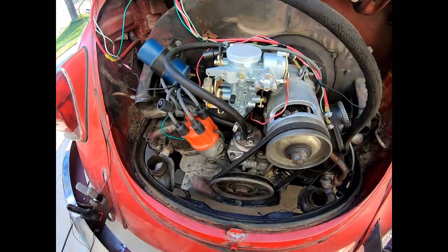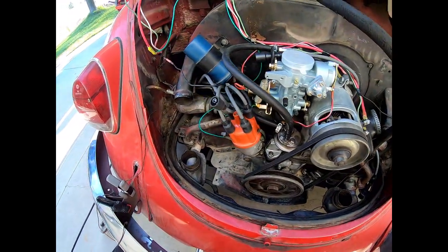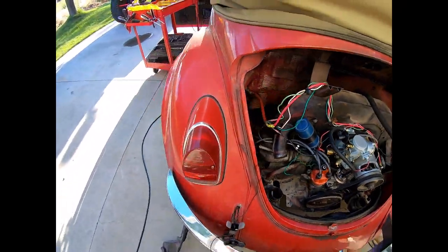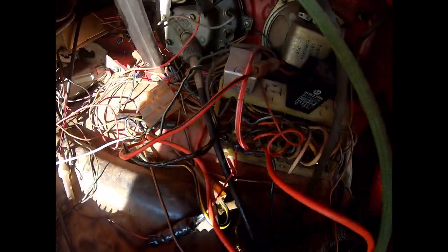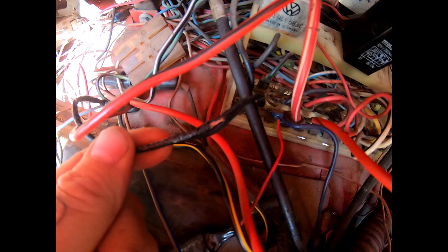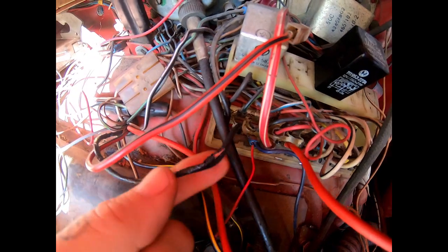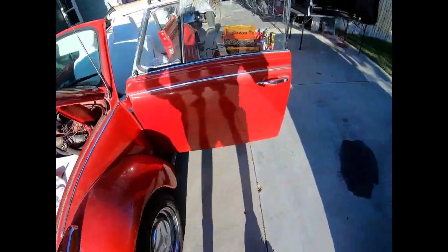All our new components are installed. I started to put in new spark plugs but they weren't getting spark. I ran a multimeter on my distributor and coil - all checks out - but I wasn't getting power from the fuse box. The line to the coil comes directly from the fuse box, then goes out to the ignition, and that sucker's melted. The previous owner had a fuse in there that was way too high amperage, so the fuse didn't do its job and when it all caught on fire, that line went. I should have checked that and made sure all the fuses were correct.